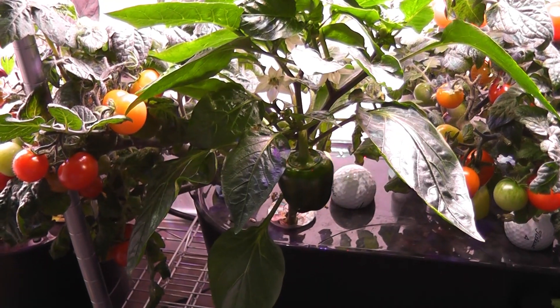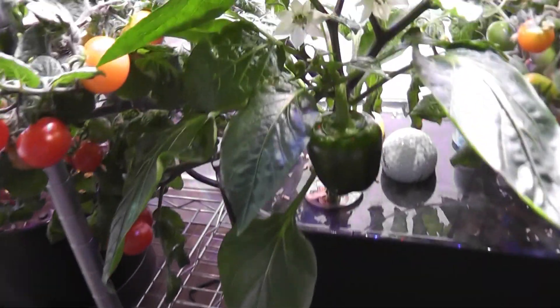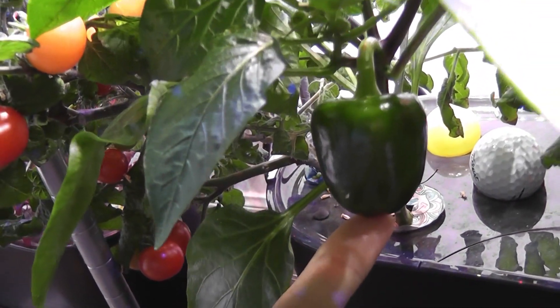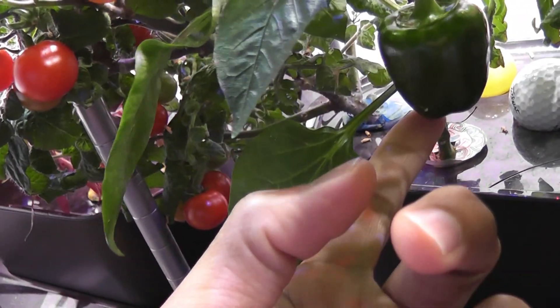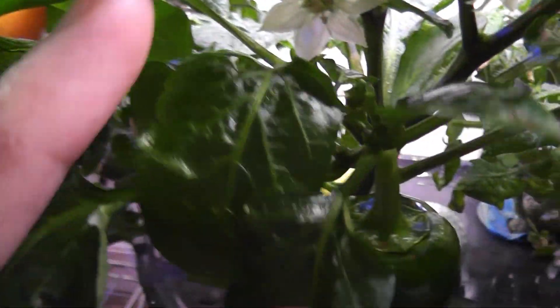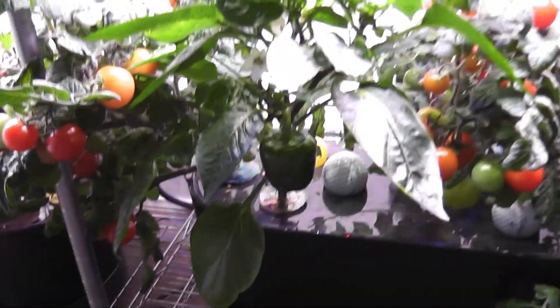Let's check the pepper plant in the other Bounty. The very first baby pepper survived and turned into a real pepper — it's growing nicely. So this plant is doing a lot better compared to the other plants. Not sure if it is just a coincidence or if the combination of pepper and tomato plants is helping each other.